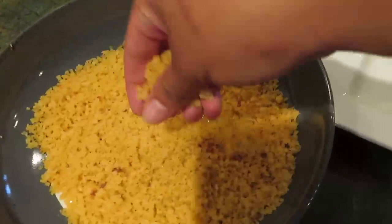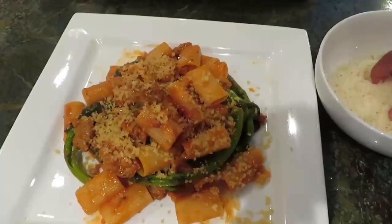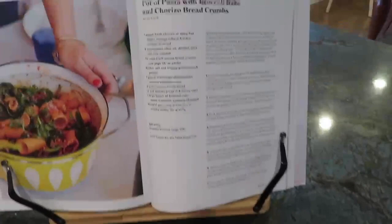Now I'm just going to add some of the breadcrumbs — they're going to give it a nice crunch and they taste like chorizo. Then add a little bit of cheese. Look at that — pure perfection, you're done! I've actually made this already like three or four times, it's my favorite dish. I highly recommend you try it.